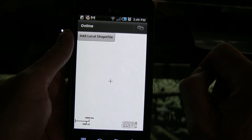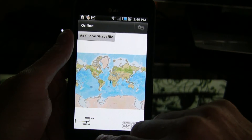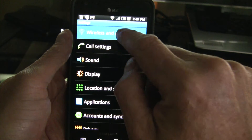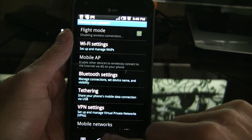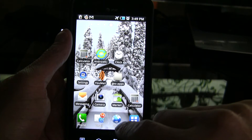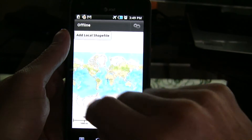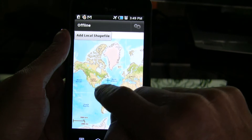Let's go back to the map. Let's take this phone offline. We're going to go to Settings, Wireless, and we're going to Flight Mode which quickly takes us offline. We'll load the application again, and there it is. As you can see in the top left hand corner, we're now in offline mode.